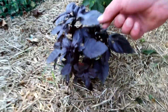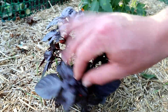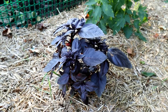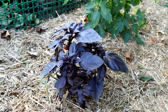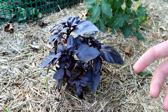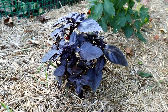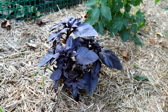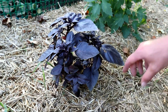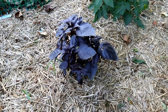Here we have a purple basil plant which is doing really well. I pruned it so that it grew more like a bush and less like a tall plant. I can smell it from here. We planted this next to the peppers and tomatoes as a companion plant. Companion plants help the plants around them by providing nitrogen fixation or extra nutrients that are specifically helpful for the growth of the other plants.